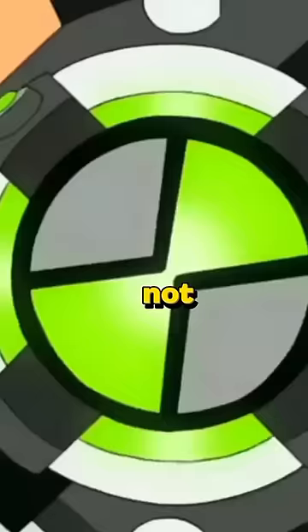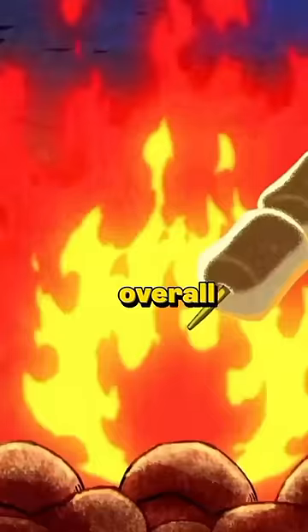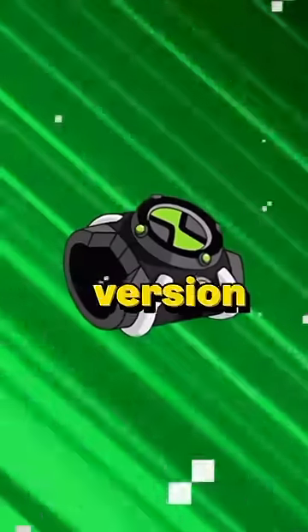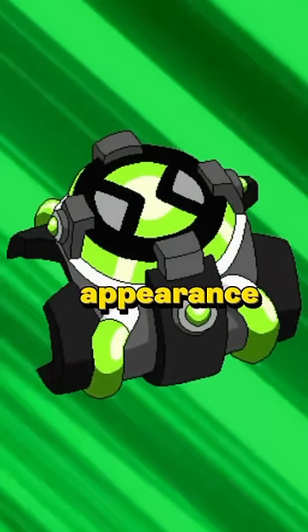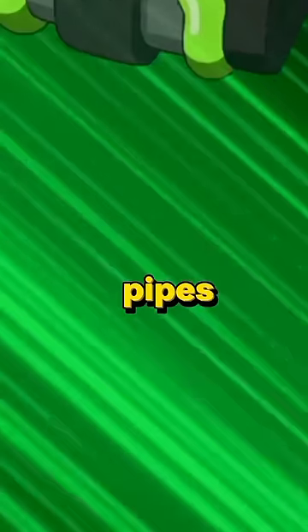The reboot Omnitrix. Not only does the reboot carry the best animation style, narrative, and overall best execution in the entire Ben 10 franchise, it also has the best Omnitrix design. This version of the Omnitrix is pretty much the same as the Omnitrix in the previous season, except for the new appearance — the change in color scheme is really magnificent, with new green pipes.